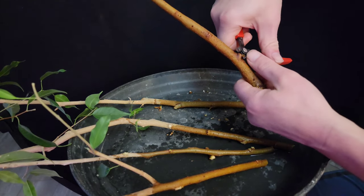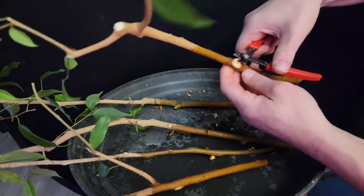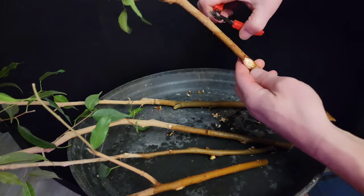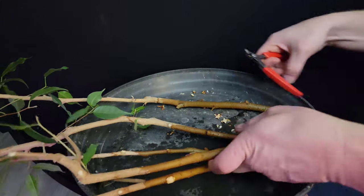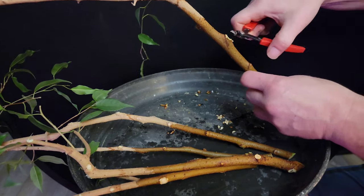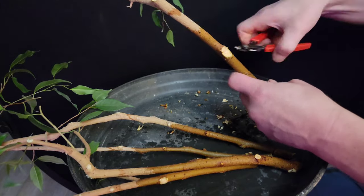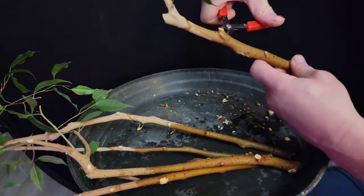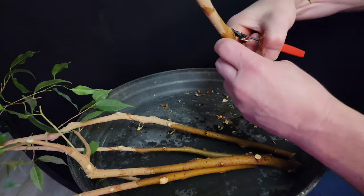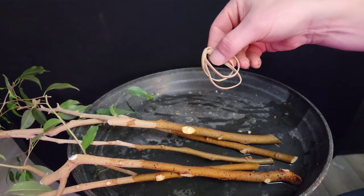It took me a while to figure out what seems really obvious now: the more surface contact you have, the faster it will fuse together. My first one I ever tried, I braided them — you see that in stores a lot where they braid them together. Maybe it looks cool, but it will take a long time to look like one individual fat trunk. It will always have that braided look for years and years. But if you can get a lot of surface contact, it will fuse faster and more completely.